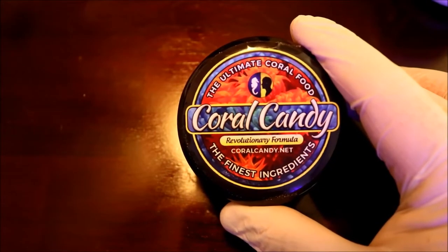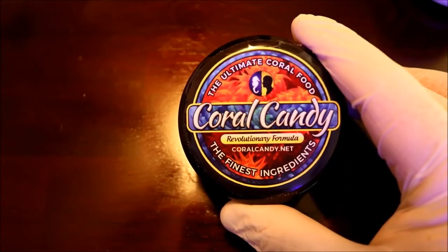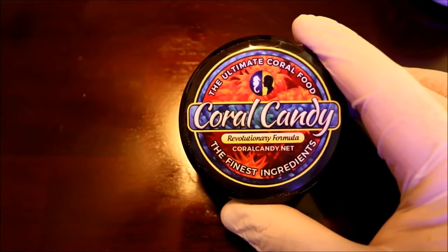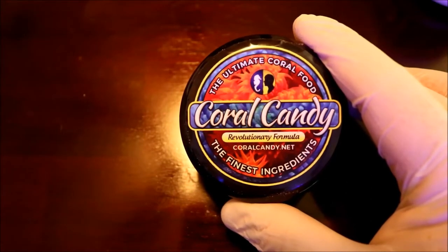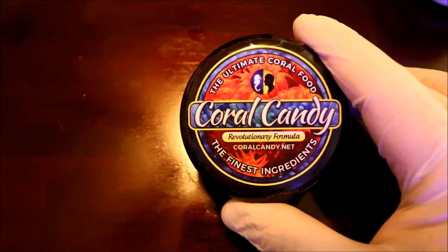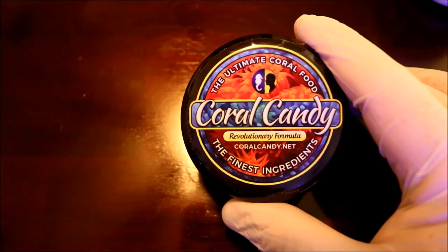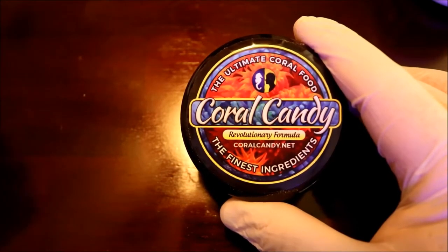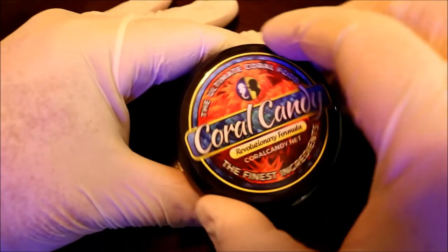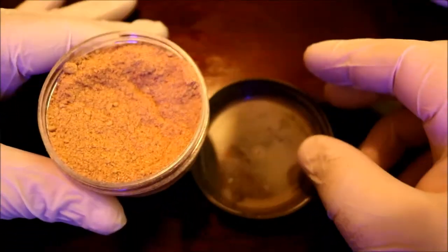In addition to this, I want to give you a hint at something coming up. I will be having a 2,000 subscriber giveaway where Coral Candy will play a role. The two prizes right now are a $200 gift certificate for coral from Aquarium Care Center and also a container of Coral Candy to try out for yourself. So with that being said, let's crack the top and check it out.